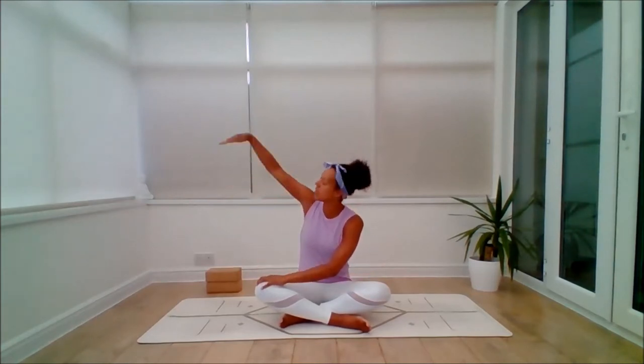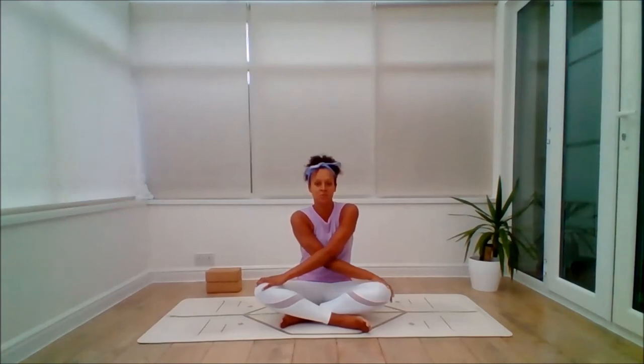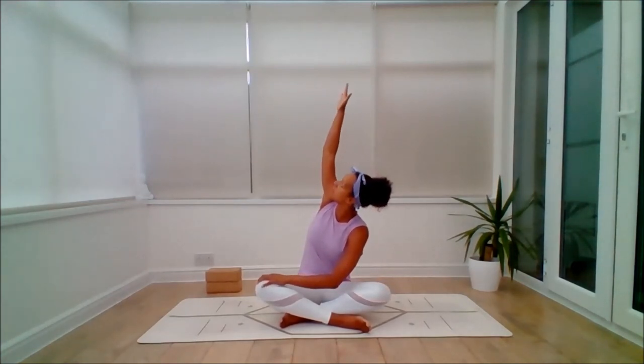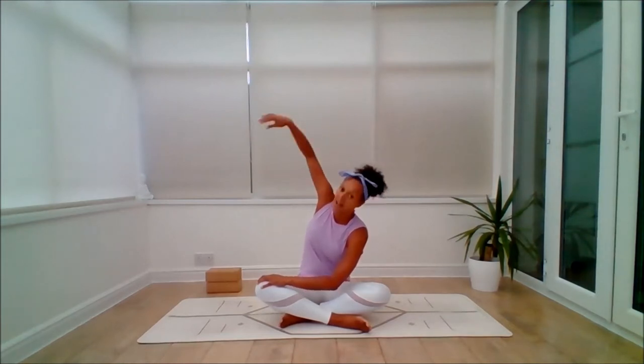Take the hands to a crossed over position, one arm over the other — doesn't matter which. From here, inhale and float the left arm up, then exhale to thread it through. Again, inhale, float the left arm up — the gaze can follow the fingertips — exhale to thread it through. One more: inhale, float the arm up, and exhale to thread it through.